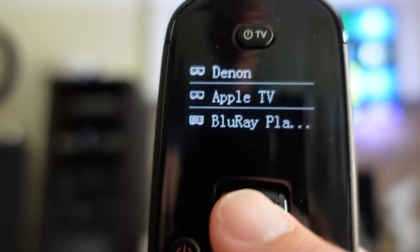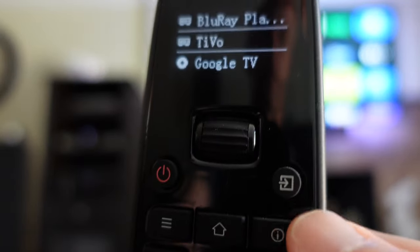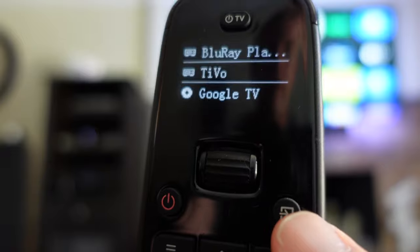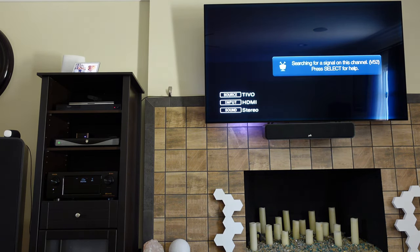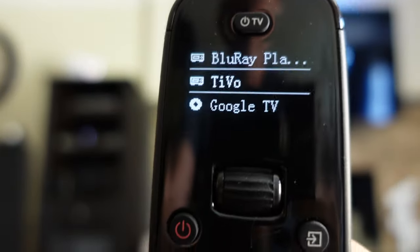Now let's say I want to switch over to TiVo. I just scroll down to TiVo, and I've programmed this key specifically to control my receiver and switch it to the TiVo input. So I point it at the receiver, hit it, and it switches over to TiVo. Now all these buttons are controlling TiVo.